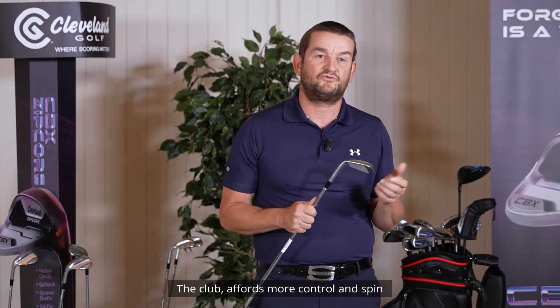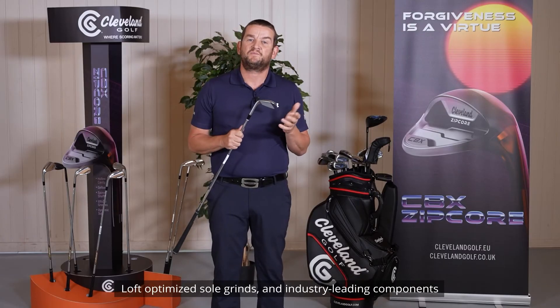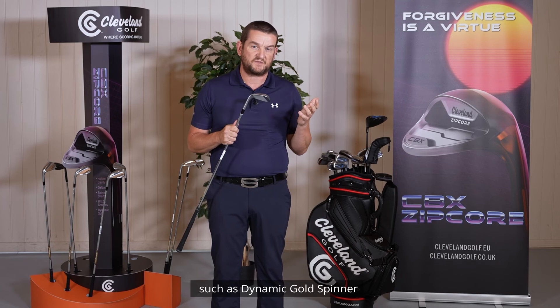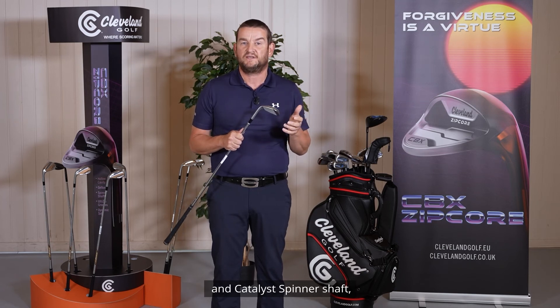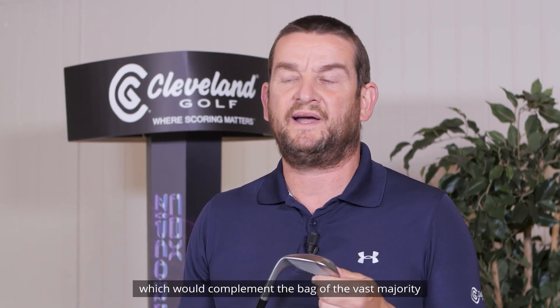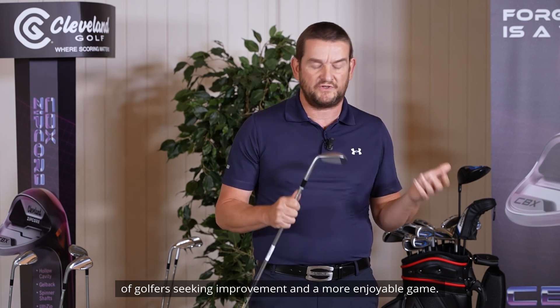The club affords more control and spin than a set-matching pitching wedge. Loft optimised sole grinds and industry leading components, such as Dynamic Gold Spinner and Catalyst Spinner shafts, gripped with Golf Pride Tour Velvet 360 grips, complete the package — which would complement the bag of the vast majority of golfers seeking improvement and a more enjoyable game.